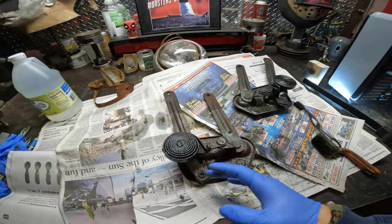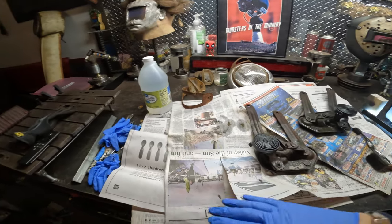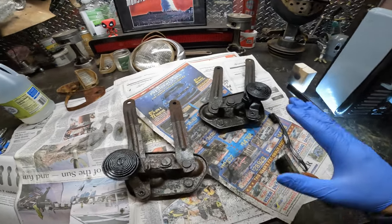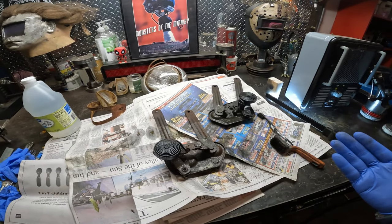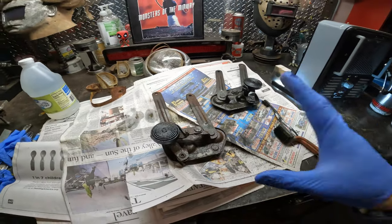Welcome back to part two of the build — the 1953 Ford Rat Rod. What we're working on today is the hood hinges, going from rusted to almost brand new. I was going to purchase them — they're like $270 for both brand new — but I knew I could fix them.